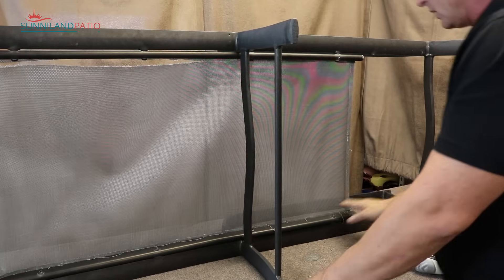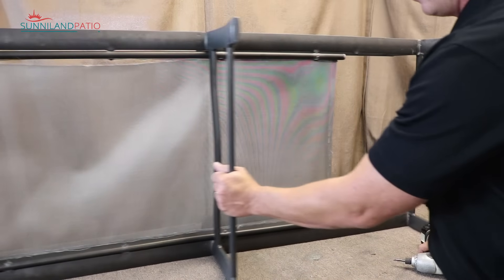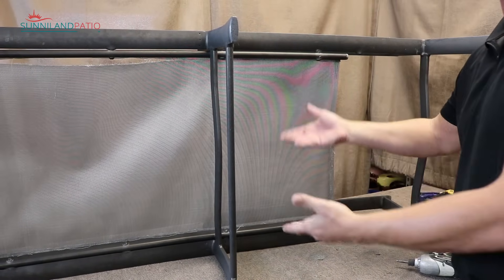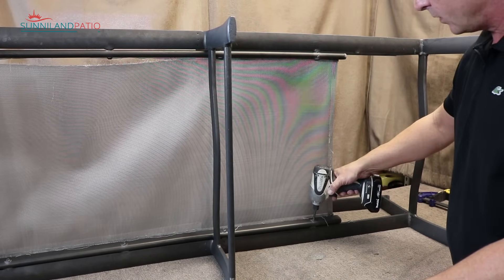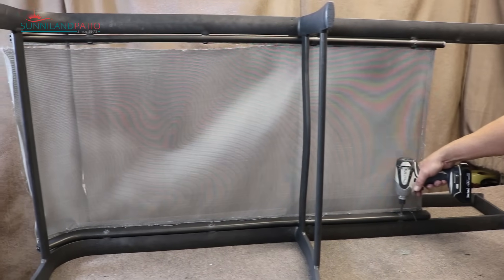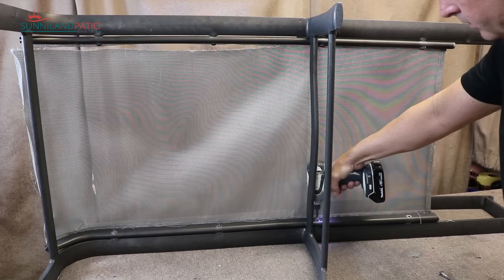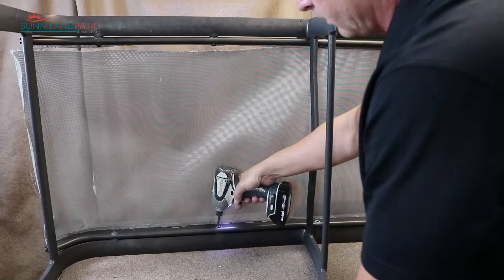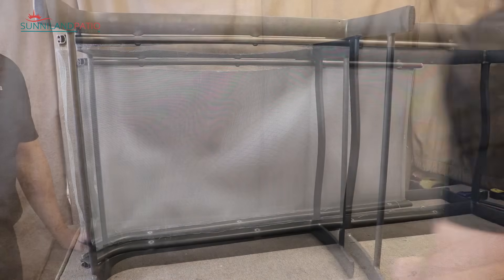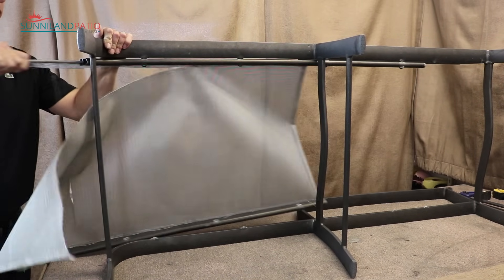Next, we're going to release the hardware that holds one of the side rails onto the unit. We only need to remove one rail because that'll make it loose enough to install and remove the sling easily. I'll just take out the four screws that are holding this on.